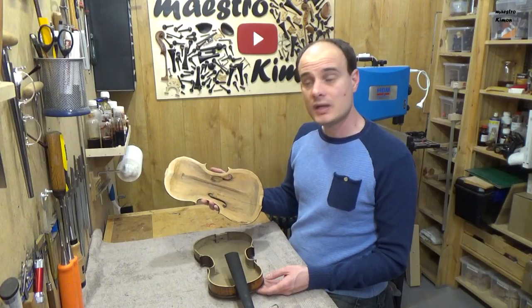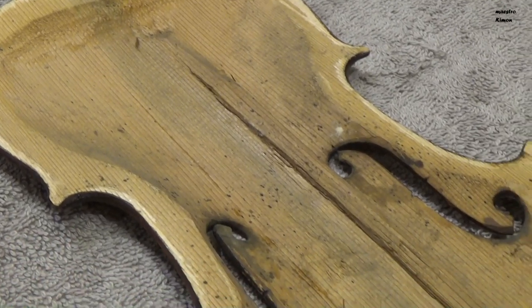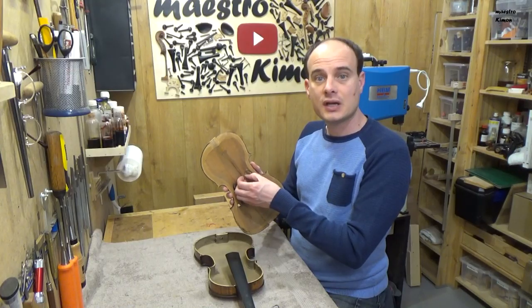The top is off and there are a couple of things that I noticed. The first is that the bass bar is not a separate piece of wood as it should be, but it is part of the top. It's pretty thick and very low.